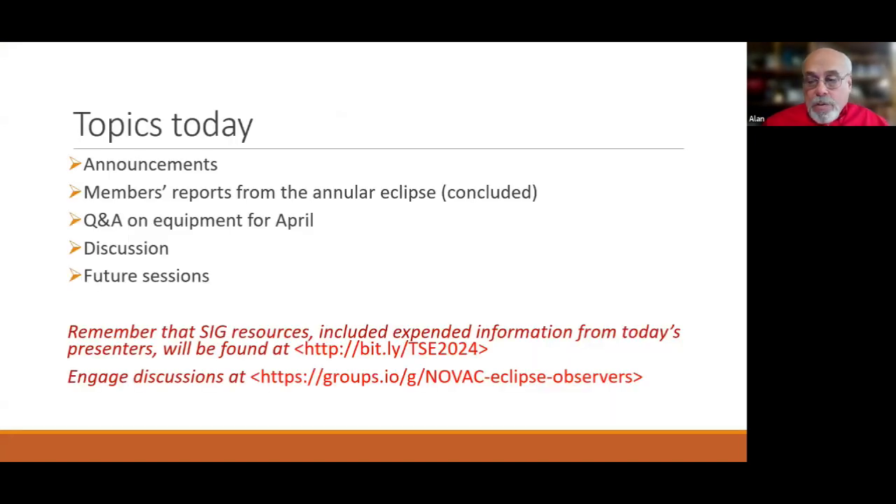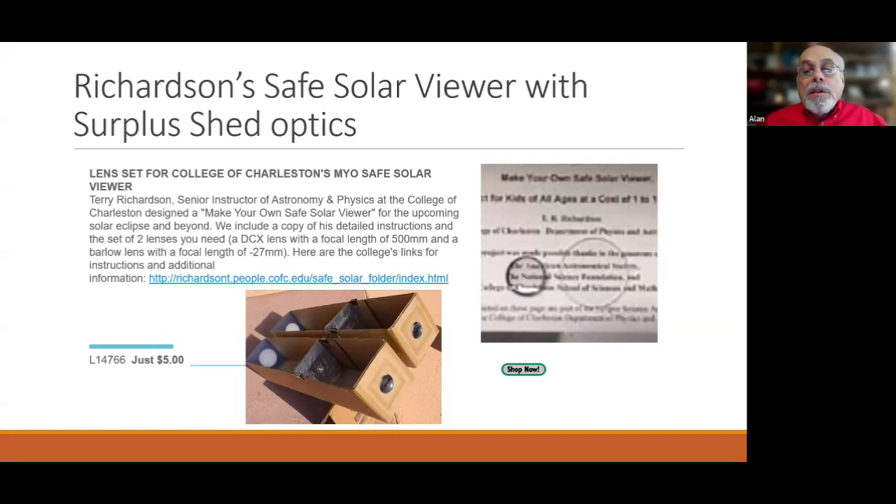We have a lot of member reports and a lot of good pictures from the annular eclipse, so I'm going to keep the announcements brief. I got a notice from Surplus Shed — an outfit with optical surplus — about a guide from a retired instructor at the University of Charleston on how to build a simple projection sun telescope.